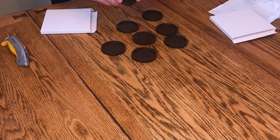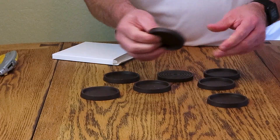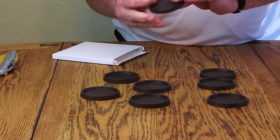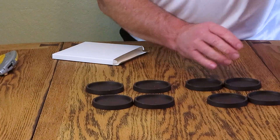My first impression is they're good and thick and solid. They're going to last forever. I don't know about outside, but inside they're going to last for a very, very long time.